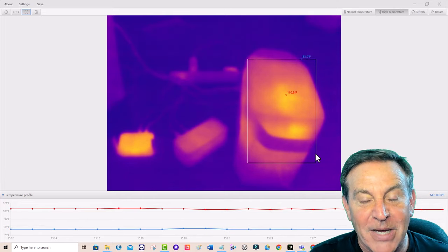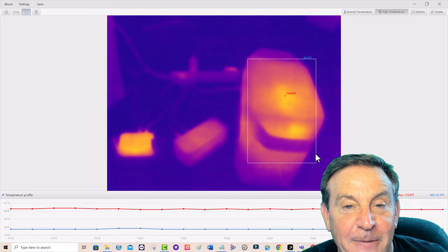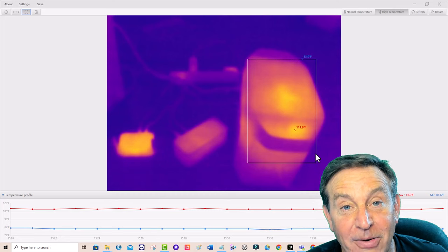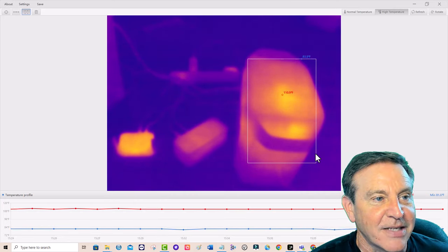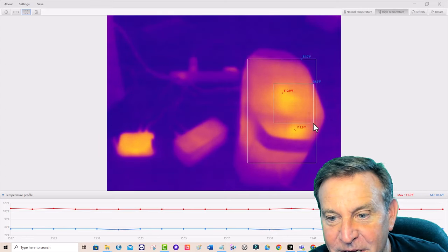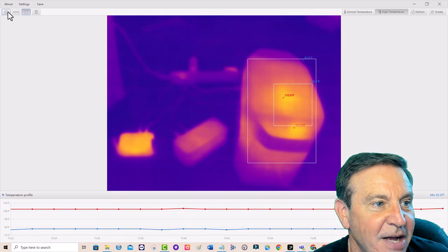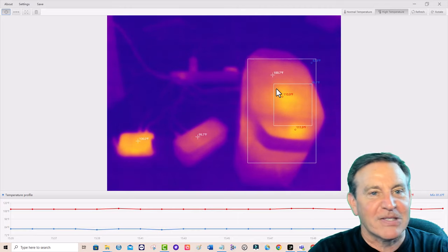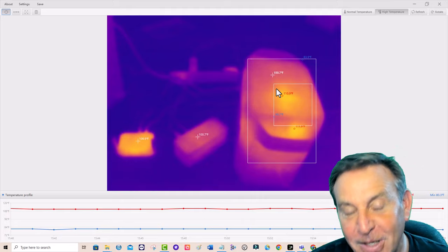The only thing I would recommend differently is: it's cool for automotive use, but I wish it had a tripod mount — that'd be easy enough to add. This is a pretty cool, really serious product. I love the fact that you can highlight regions, find out the high and low of each region, and go to individual spots to get the temperature on all of them. Really cool piece of software, really cool piece of hardware.